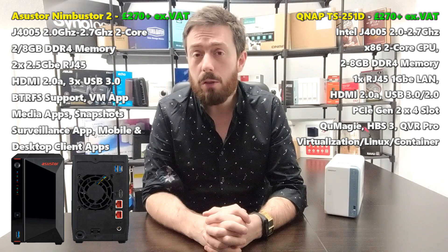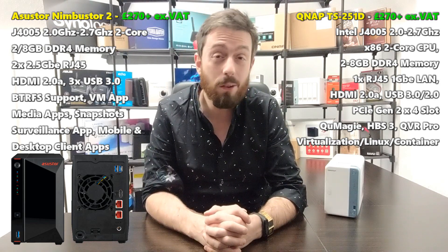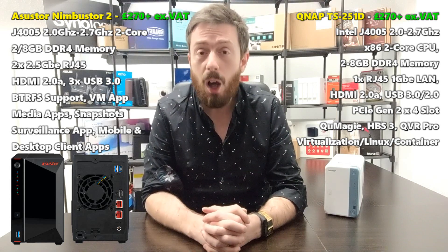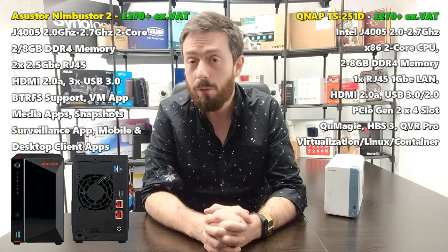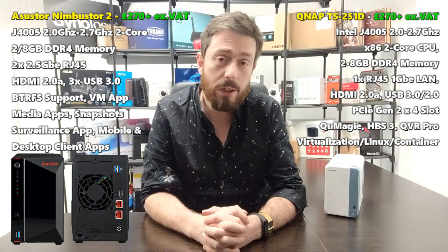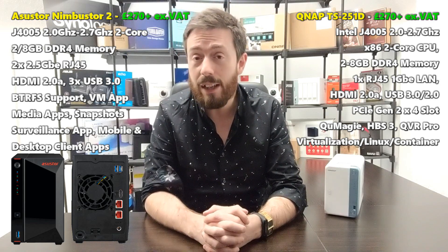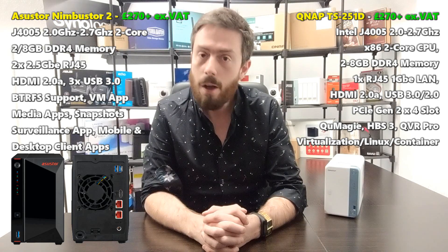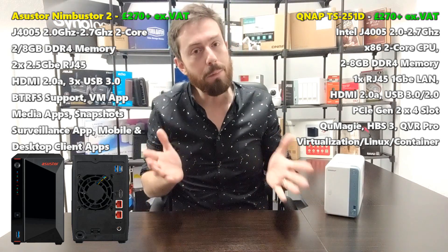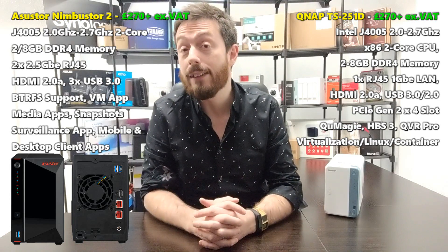Right now at the start of 2020 you're probably thinking about spending a little bit of money and buying a new NAS. Maybe you're a small business owner, or a home user who has got through that horrible cold January with no money and you're thinking about treating yourself. Or you're a business user getting towards the end of your budget year with some cash to spend. So why should you choose one of these two NASes?